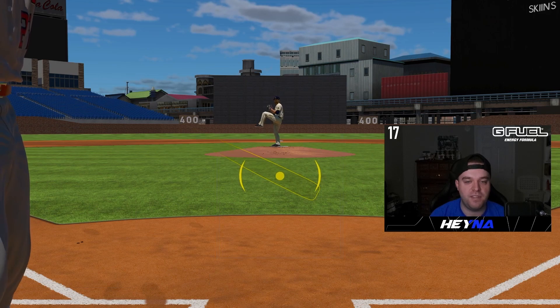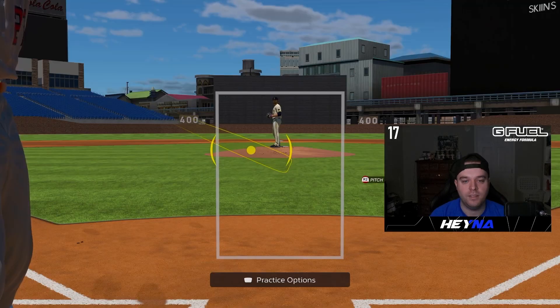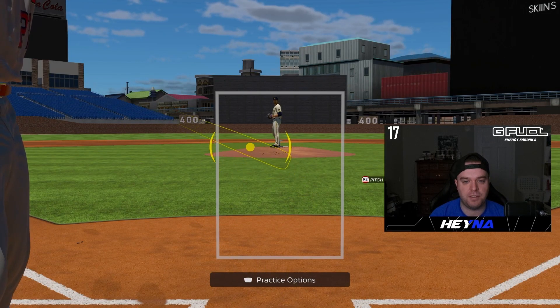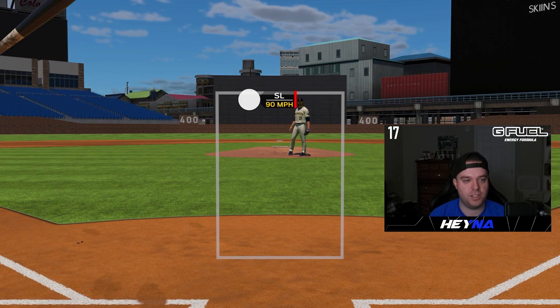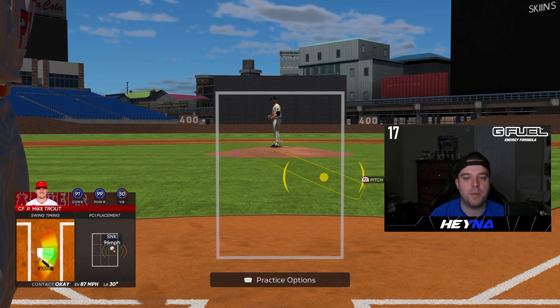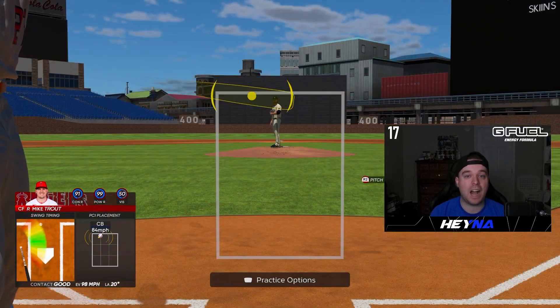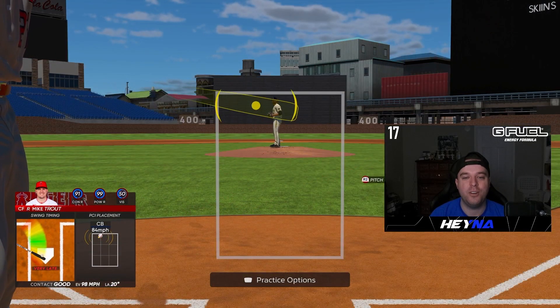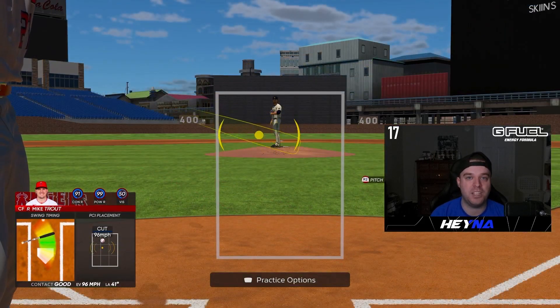Another thing to touch on is pitcher tendencies. Depending on who you're playing, a lot of the time they like to do the same thing repeatedly — for example, starting a righty with a sinker inside, then a cutter away, then a changeup. You can pick up on that pattern as the game goes on. A big thing in hitting is getting into a hitter-friendly count — you don't want to be swinging at everything in game.